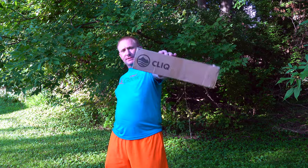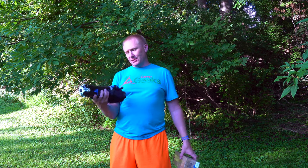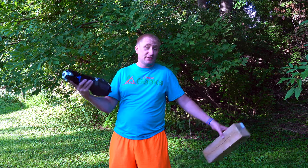Hey guys, welcome back to Camp Geeks. So I happened to contact the Click Company, which makes a fairly compact camping chair, because it was definitely different than any of the small compact camping chairs that I've seen before.